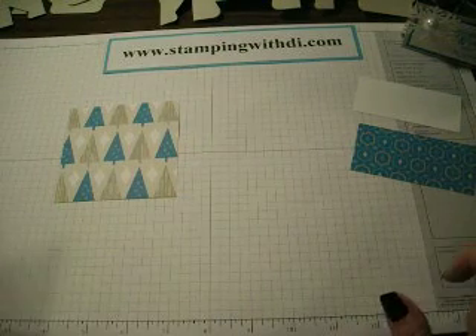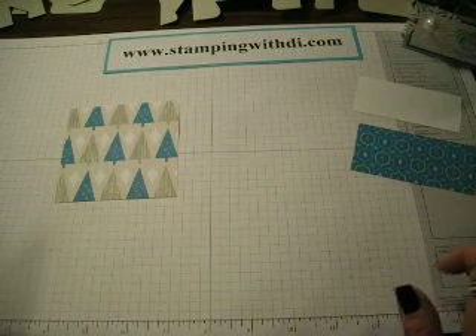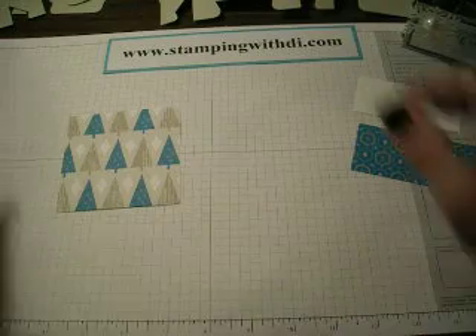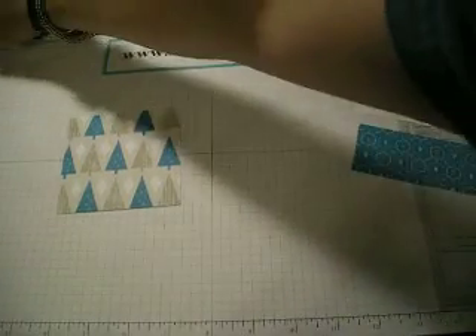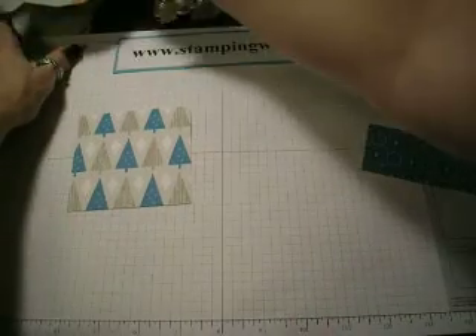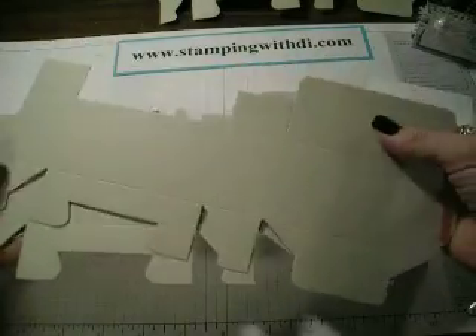Hi everybody, it's Diana. This week's tutorial is going to be using the Sizzix box number two die. You are going to want to cut out two of the box number two die. I get them in Sahara Sand.